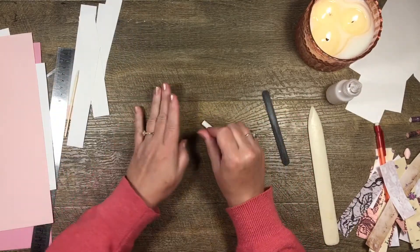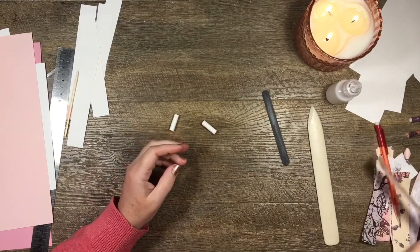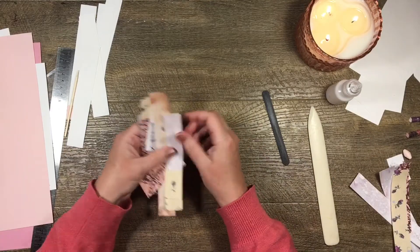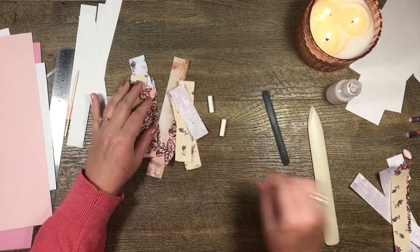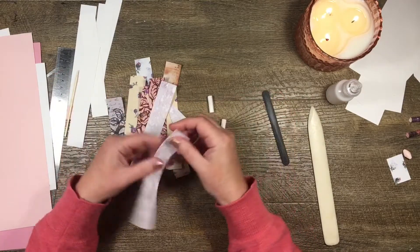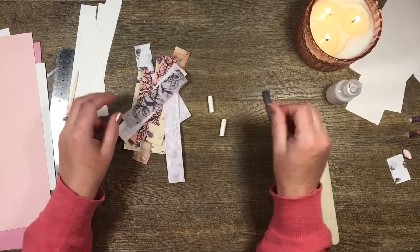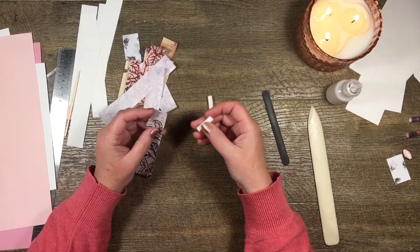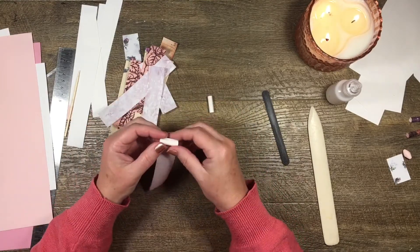The paper I'm using today is just some little scraps left over from making a junk journal. I've cut them into one-inch long pieces of scrap paper — this is copy paper from making a junk journal, just really random little scraps. Now I want to cover this little bead in this paper, but I don't want to use all of it.